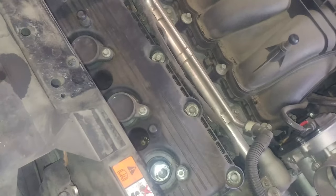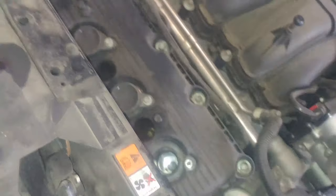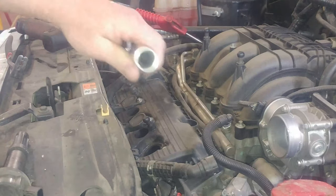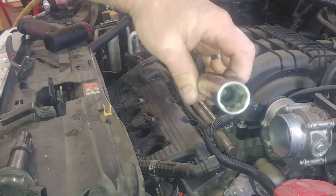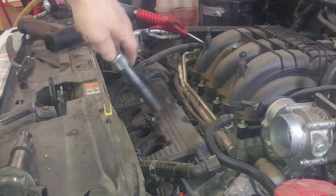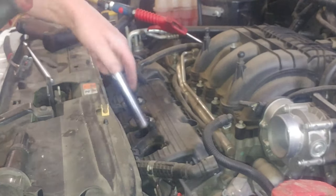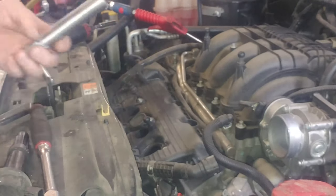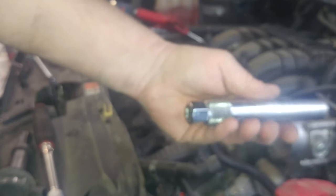Then we'll take the spark plug out of there. The hole looks pretty clean. If you have some air, you can blow in there to make sure it clears any debris out. Got a spark plug socket — five-eighths — it has a little rubber bushing in there to help hold the spark plug. That's what makes it special from a regular five-eighths socket. You can get a deep one, or use a regular size one with extensions.